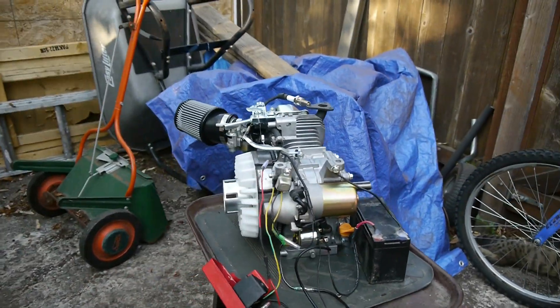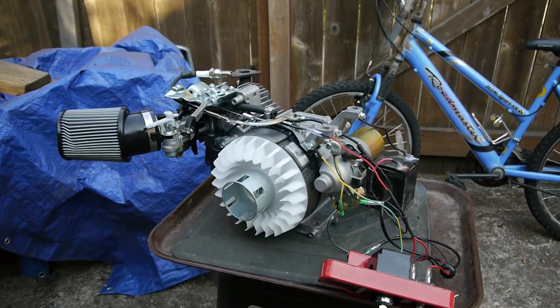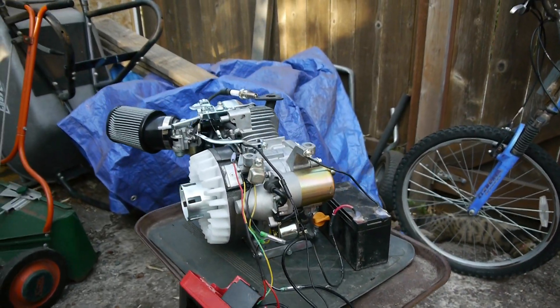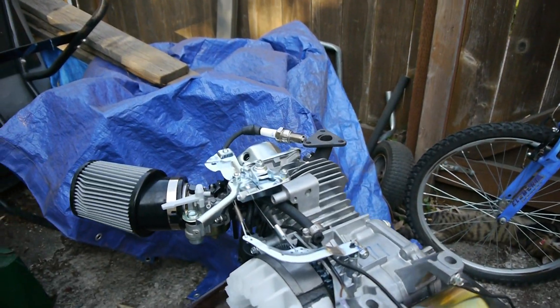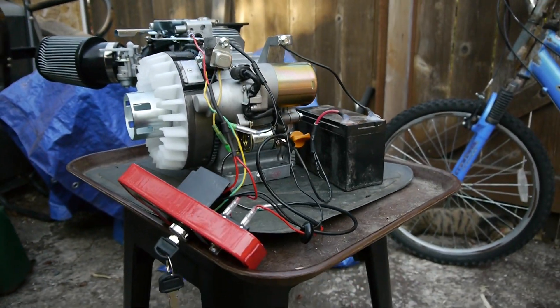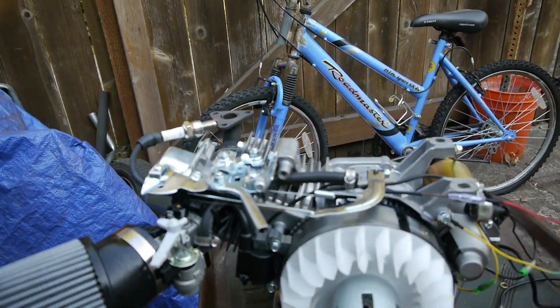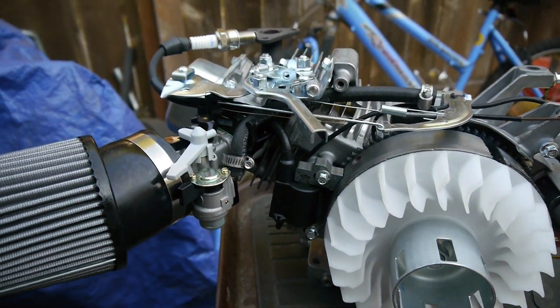This is a Predator 212 I've equipped with electric start. I couldn't find anywhere on the internet how to wire it, so I'm making this video showing how to wire the thing.